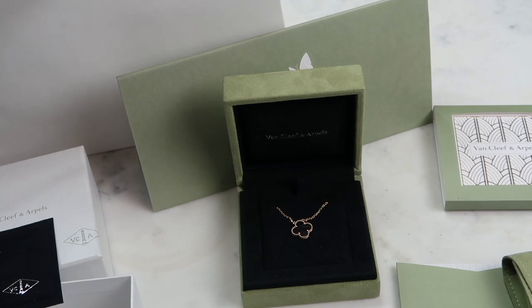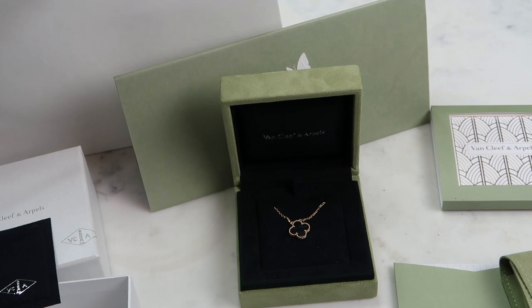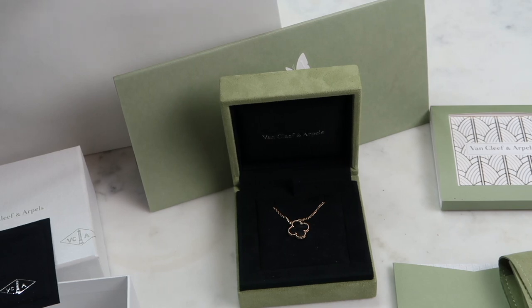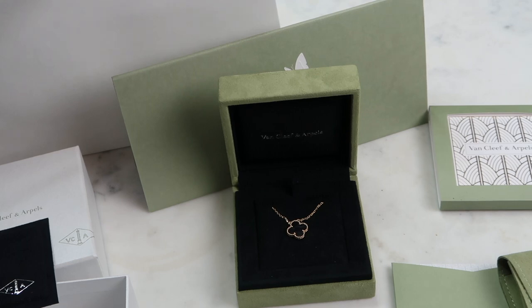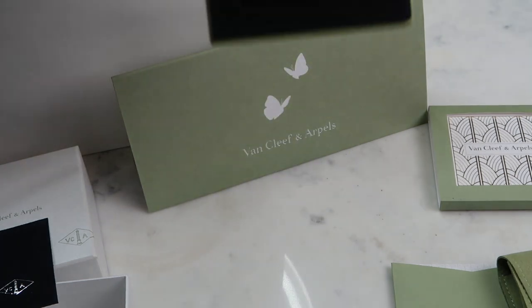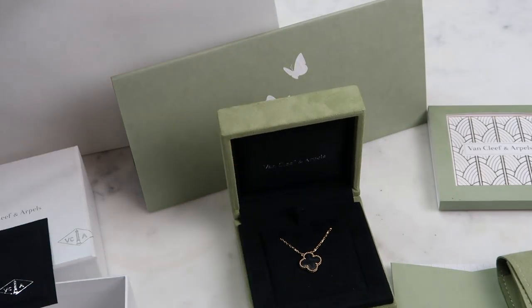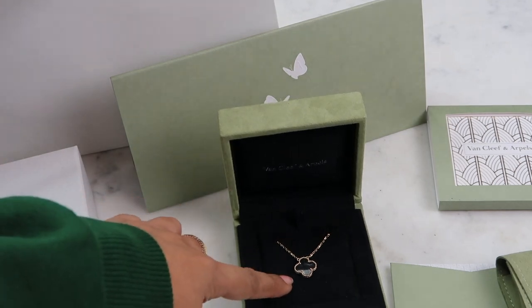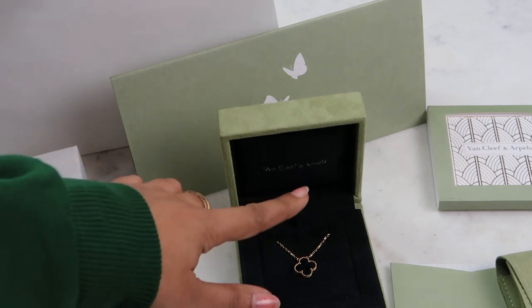Let me share my experience at the Van Cleef & Arpels store in Harrods. I turned up in my gym outfit just wanting to browse, because I'd reached a really high milestone in my life and wanted to reward myself. The sales assistant wasn't very friendly — I think maybe because of the way I was dressed — which was a little bit disappointing. Her tune kind of changed once I made the transaction, so I think she thought I was going to waste her time.